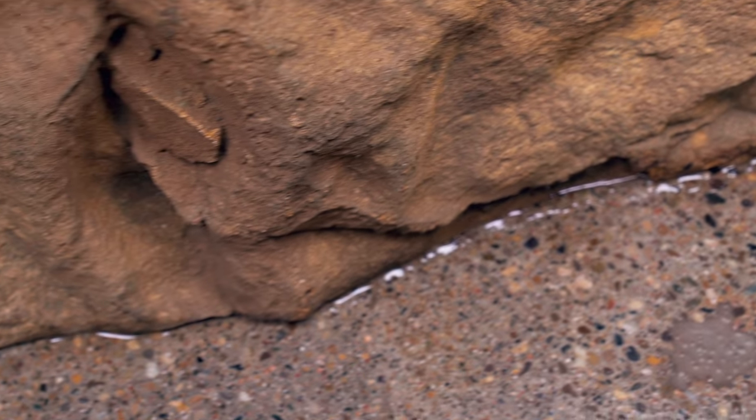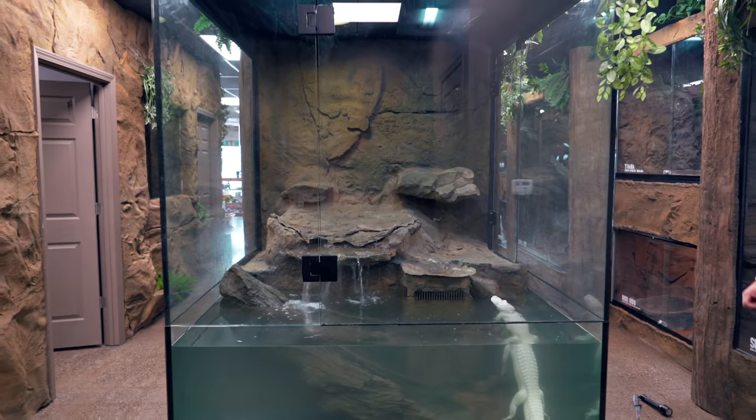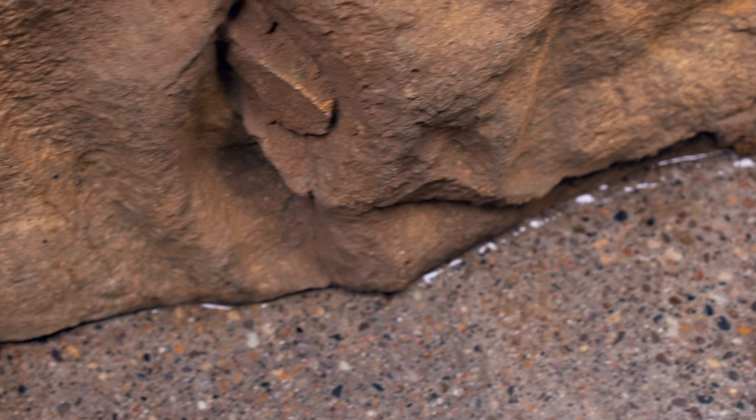Because I noticed yesterday that we had some water at the bottom of Salt and Pepper's enclosure. I thought maybe when we were mopping, maybe some water spilled or something like that. So I cleaned it up really good last night and I came in and sure enough, you can see there's water there, meaning there's a leak in Salt and Pepper's enclosure.